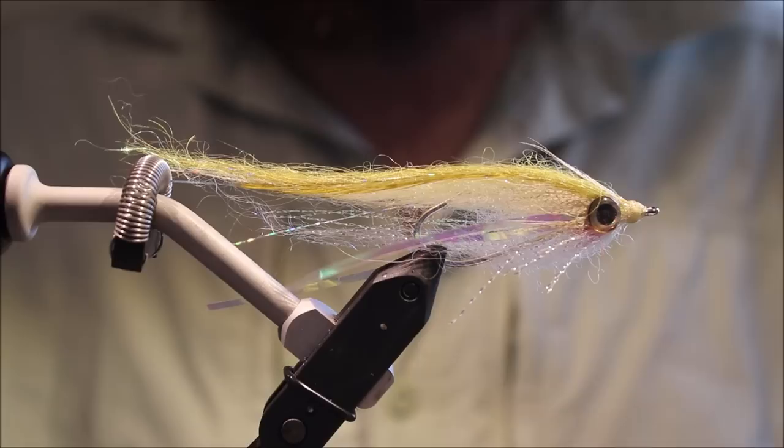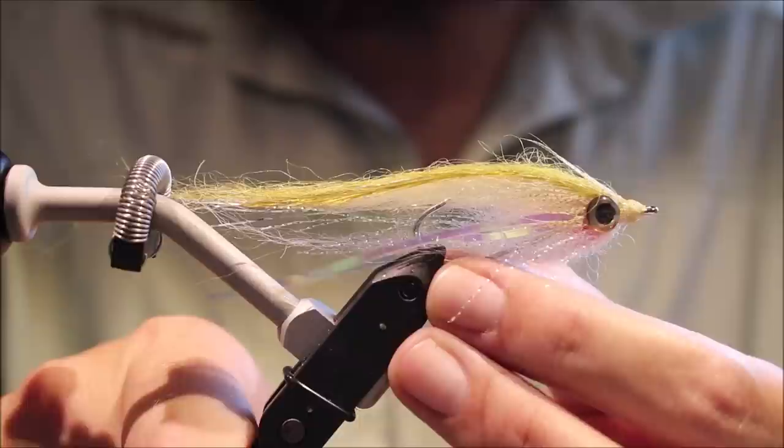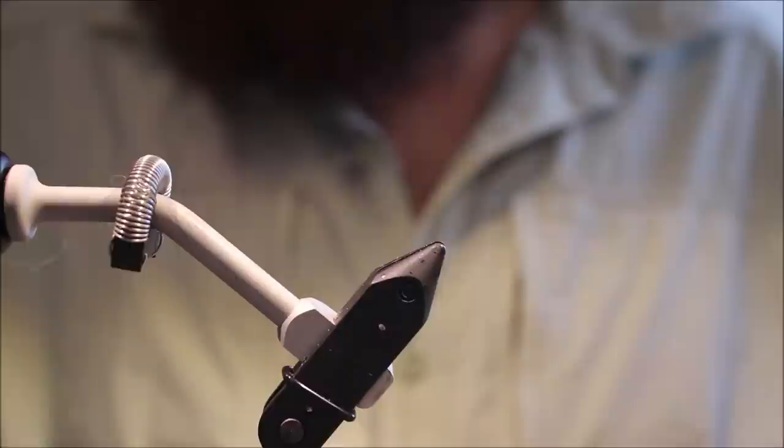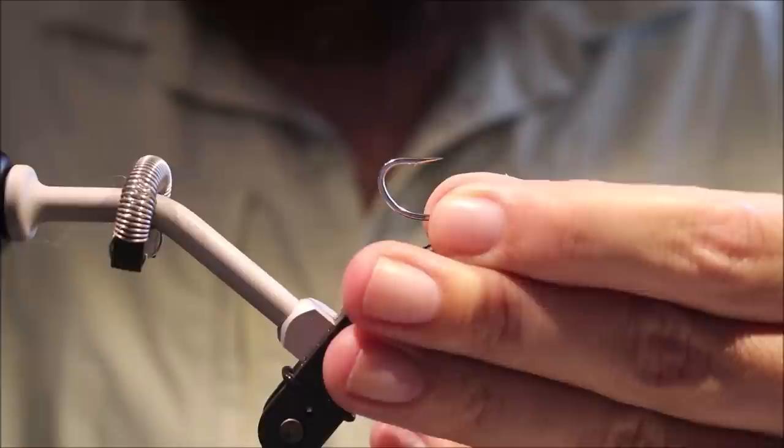Hi everybody, Martin at Flick and Feathers again today, and I'm tying a Whitlock's Sheep Minnow for you. A fairly easy fly to tie, well worth tying if you fish for bass, but other species eat it as well. Tying on a saltwater friendly hook. As always there will be a materials list in the description along with a link to the Patreon page where you can get access to members only content and be entered into the giveaway draws if you choose to support the channel.